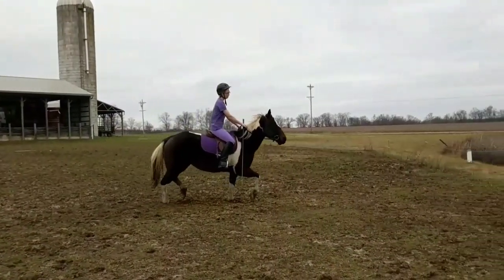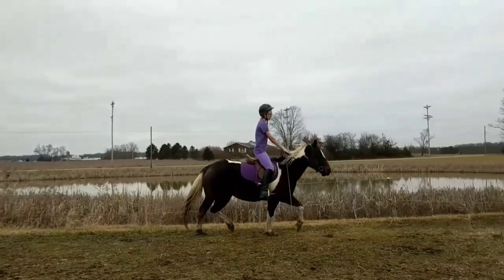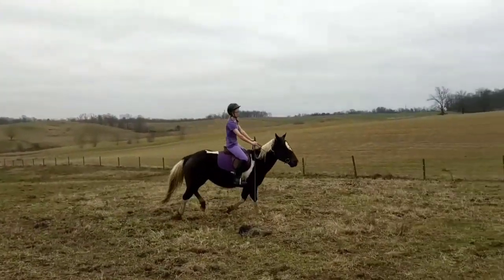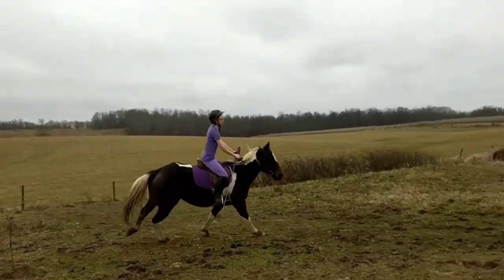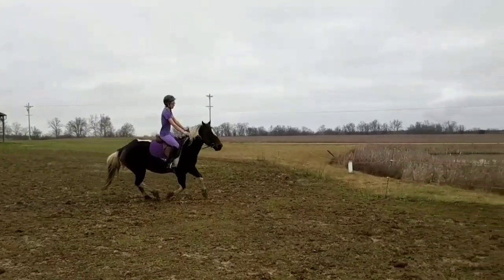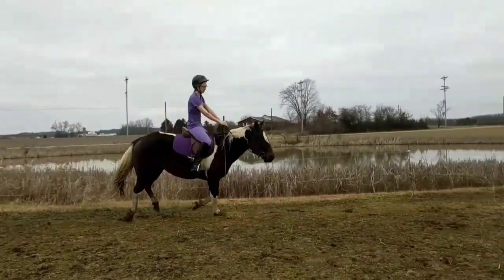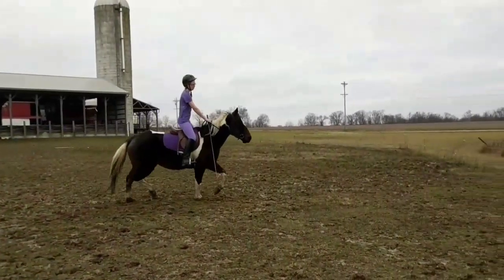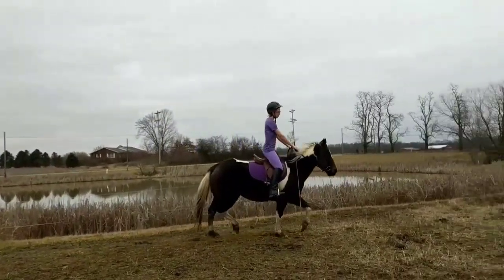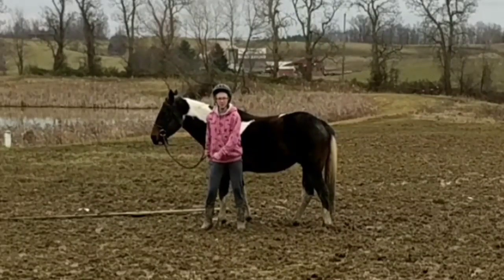Last but not least is this video, and it actually kind of makes me want to cry because of how well she's doing. Her canter transitions have gotten so much better, she doesn't bolt anymore, and she's a lot more relaxed in her trot — still very hollow, but it'll come with time. I just need to keep working on getting her more forward and more on the bit.